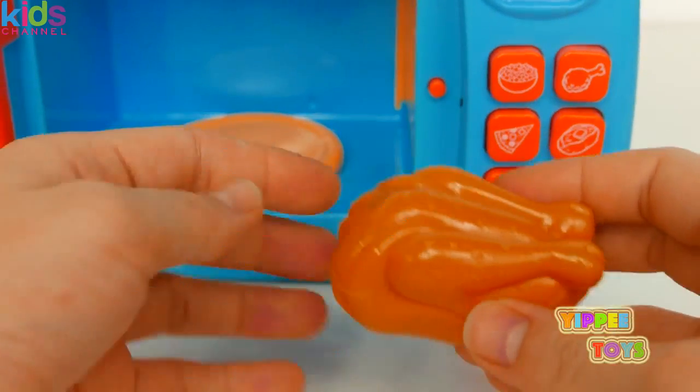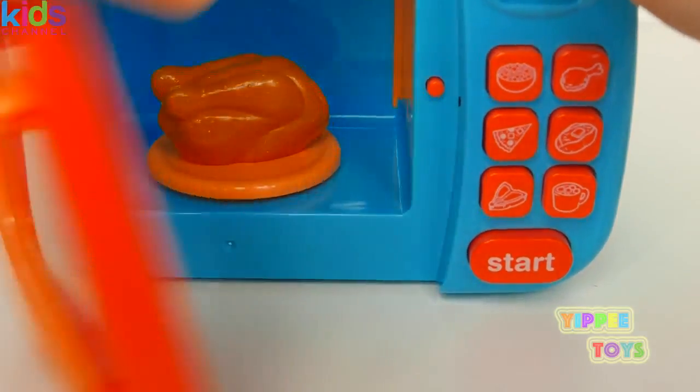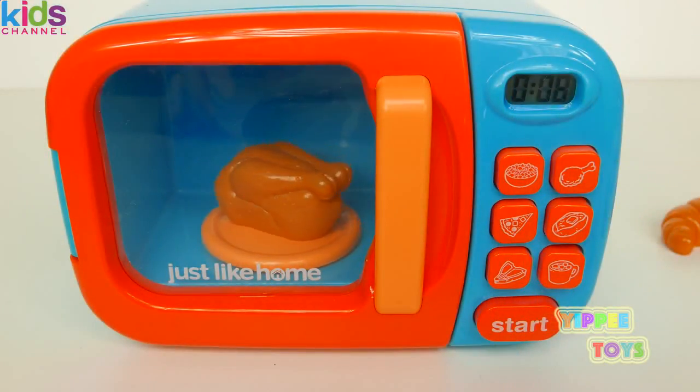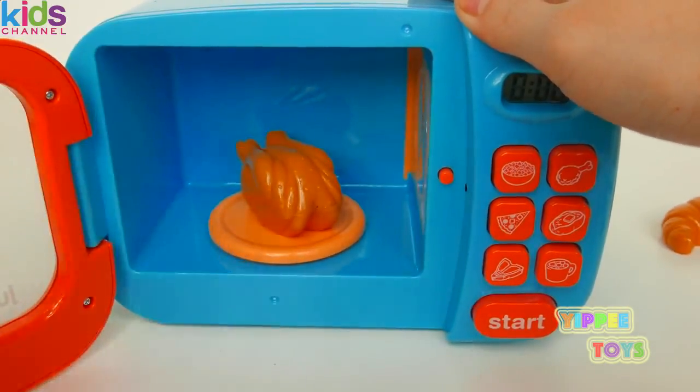Now let's cook this chicken. Push the button. And ta-da! Our chicken is all done. Yum.